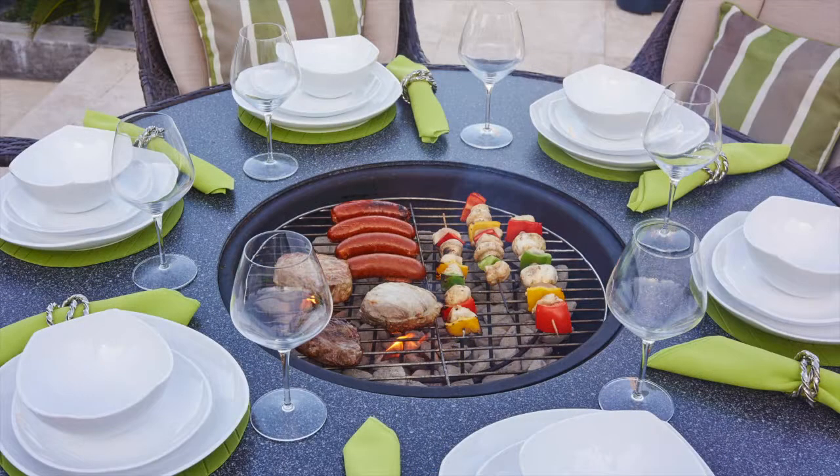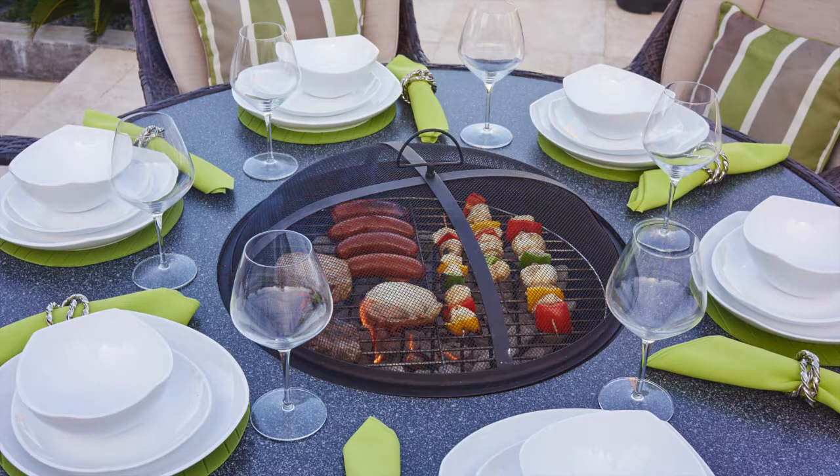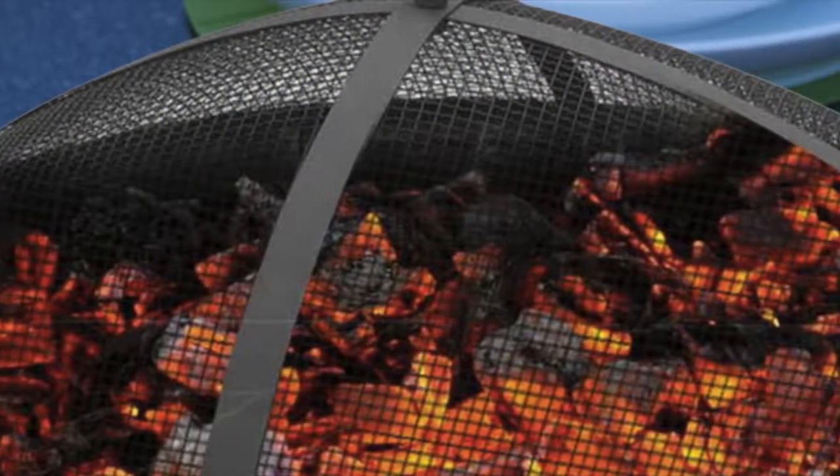or alternatively used for BBQ cooking. As the evening draws in and warmth may be required, you simply place the Ember Guard over the fire and use it as a fire pit.